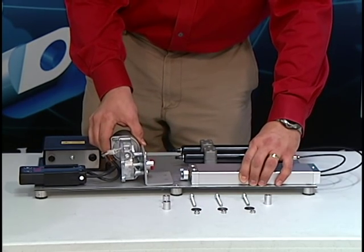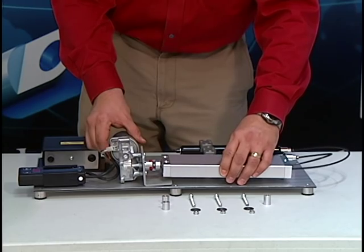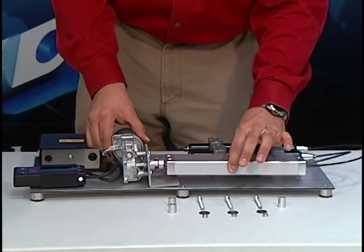We'll now mount the electric motor to our application, and you're going to want to attach the gears and make sure that the pump remains level.